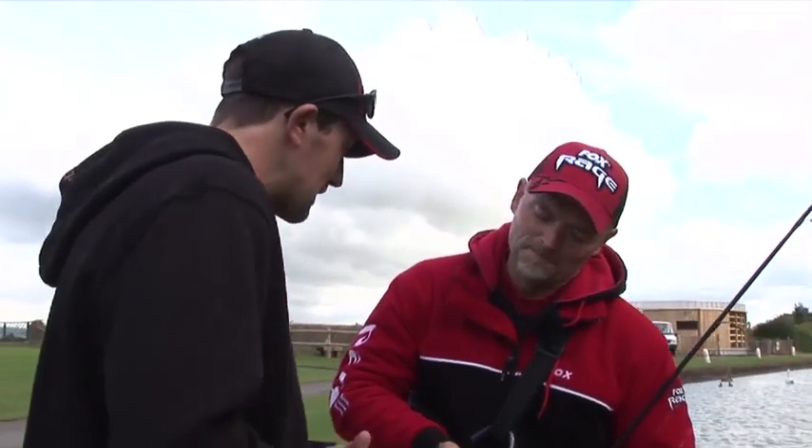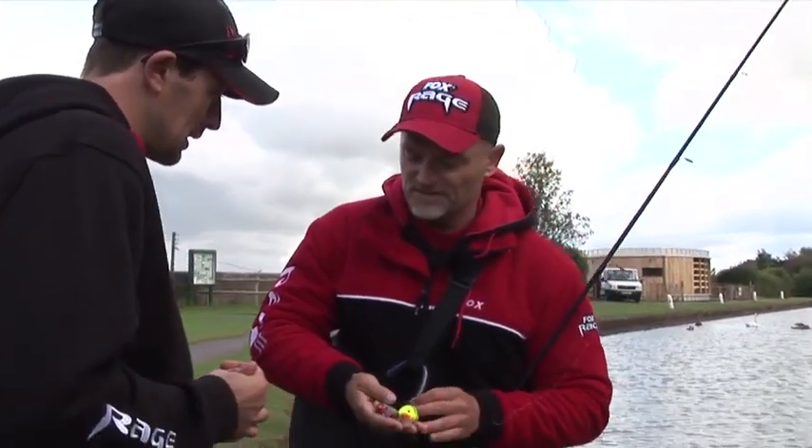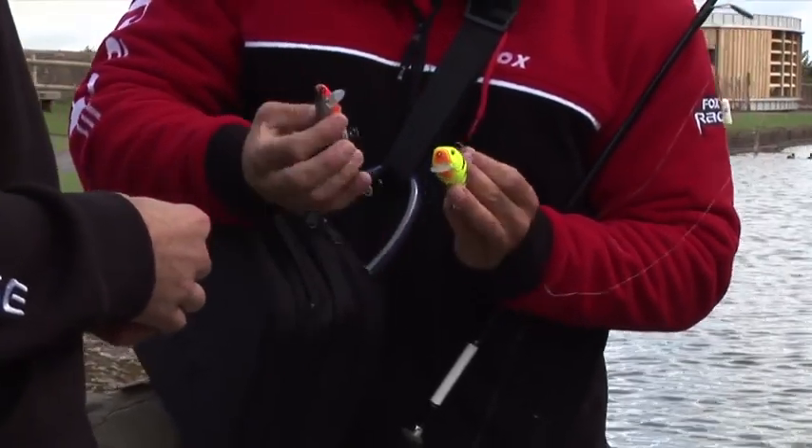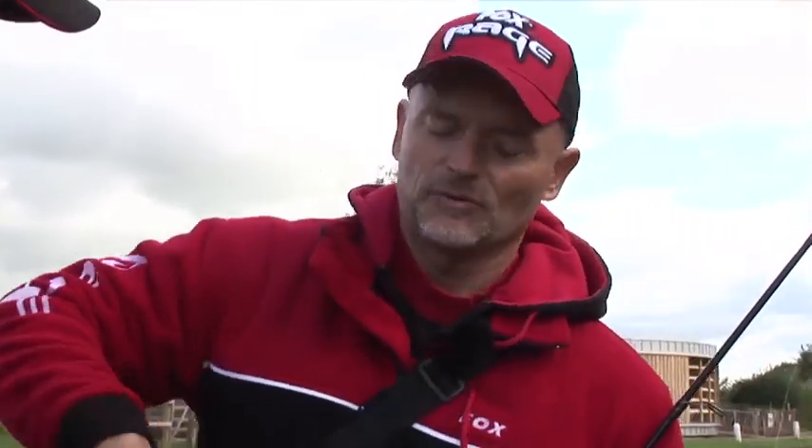We've had a look at the hard baits within the Fox Rage range. Dietmar, can you show us how to fish them? Yes. It doesn't matter if you go for a fat body or a slim one. The way you fish it — especially from the bank — is with your rod tip.